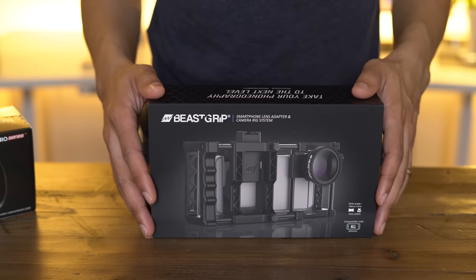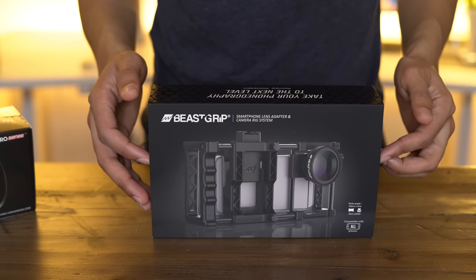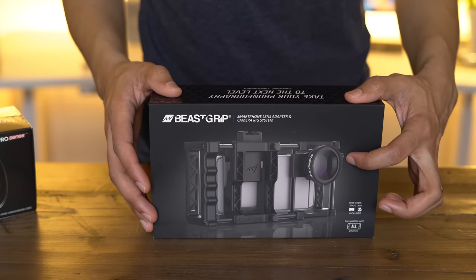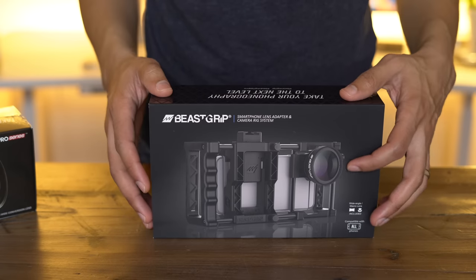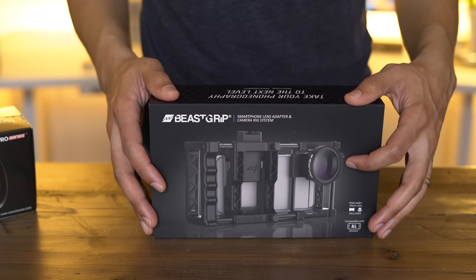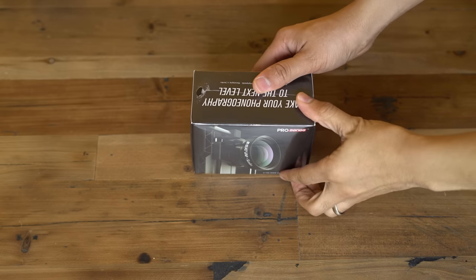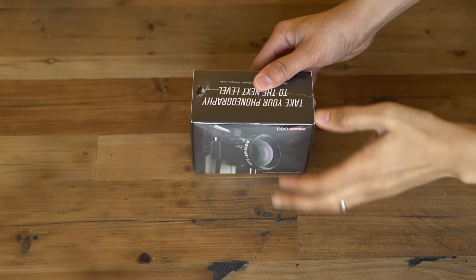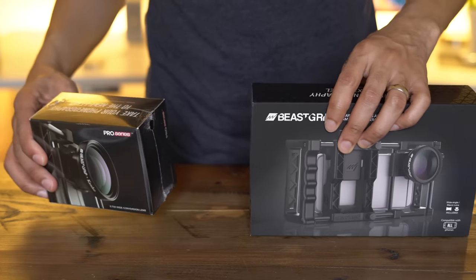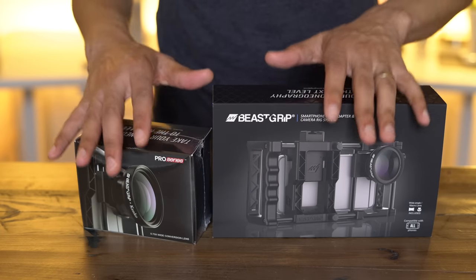You can attach your iPhone 7, iPhone 7 Plus, or any other smartphone to this device and really beef up your ability to take photos and videos. This thing even has a lens filter mount — a 37 millimeter lens filter mount — so you can attach additional lenses to this rig. The folks over at Beastgrip also sent over this Pro Series 0.75x wide conversion lens which attaches directly to the Beastgrip. Let's get these things unboxed and check it out.